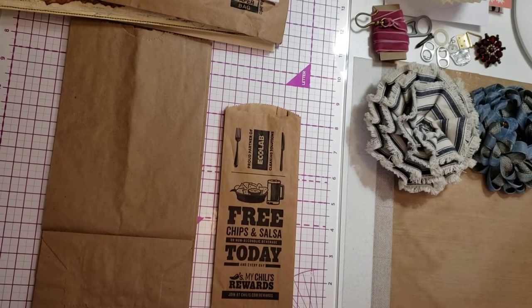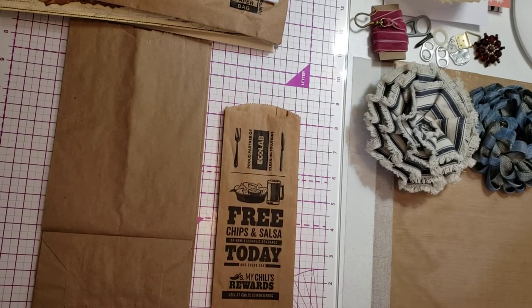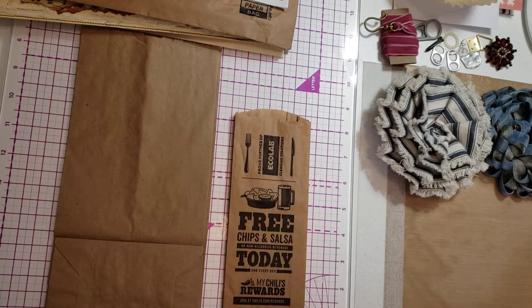Hi, good morning. This is Deb, and I am here to talk about junk. What puts junk in junk journaling? This is not all-inclusive. It is subjective without any doubt. And when you've got a rule, there's always an exception to that rule — and that's the same way with junk. Junk is in the eye of the beholder. But I'm going to give you a basic rundown on what makes junk.